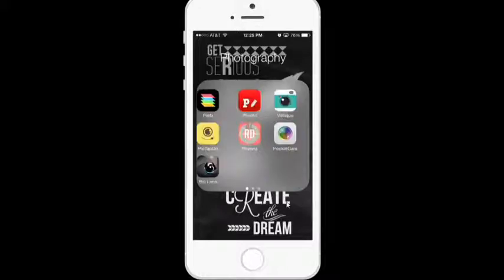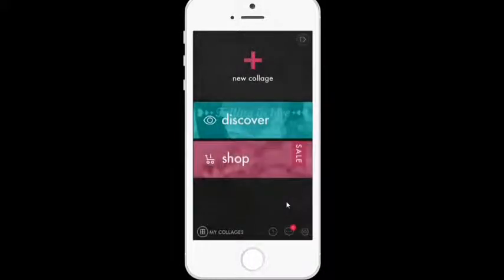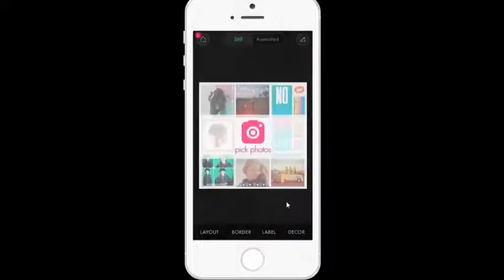One app I use quite a bit is Fusel. I do talk about Pick Stitch a lot and have done a tutorial on it, but Fusel is still one of my favorite collage apps. I'm going to go ahead and open it, click on new collage, and what I love about this is that I can just go ahead and pick my photos.